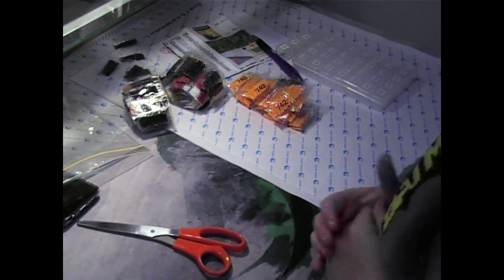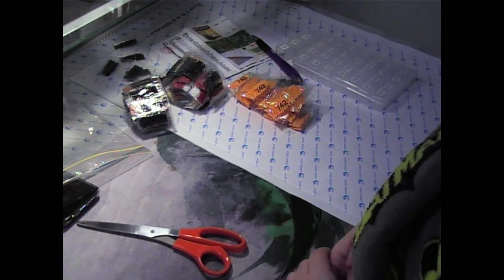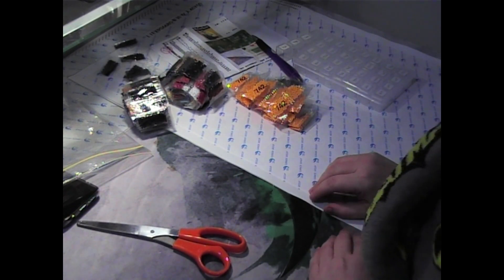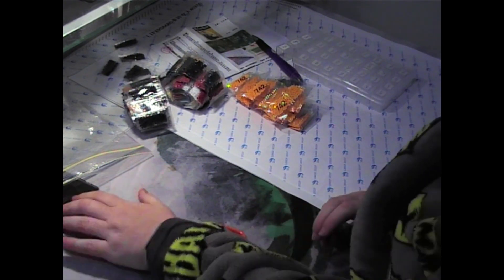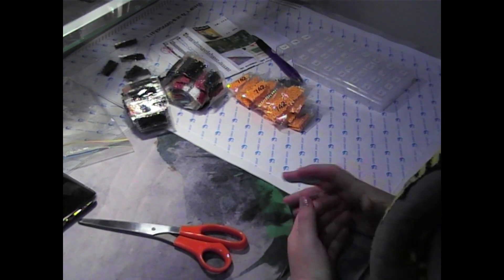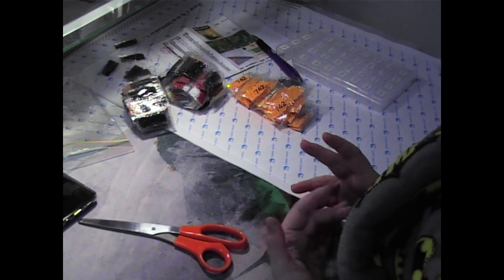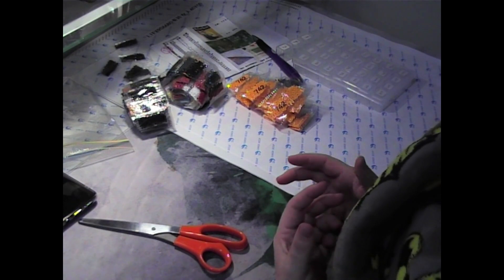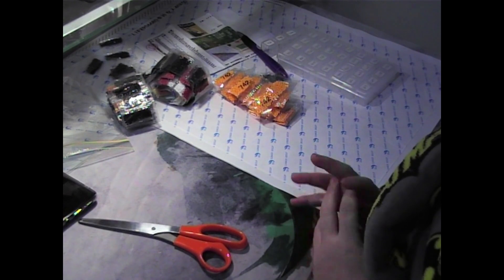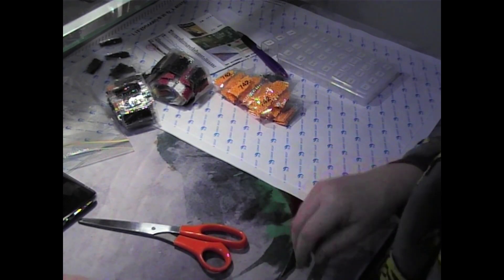Hi guys, welcome back to my channel. I'm going to do a kit-up and prep of my canvas, and I thought while I'm doing that I might as well do a bit of chatting. I've got a tag here and as I've been going through the week I have been noting down a couple of things I've observed about myself and my diamond painting craft, so I thought I'd share those with you as we go along.